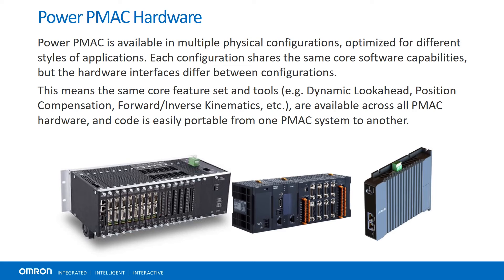Next, we'll look at some of the PowerPMAC hardware options. PMAC is available in several physical configurations, each optimized for different applications. All versions of PMAC share the same core functionalities, such as dynamic look-ahead or tool radius compensation, while the available hardware interfaces differ between configurations.